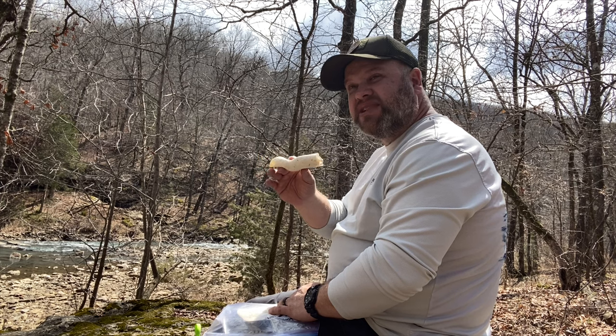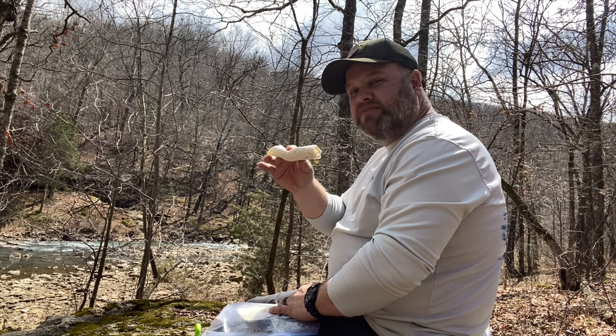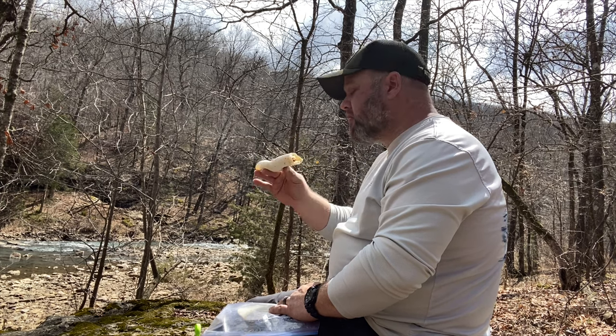That's a quick, easy, really tasty trail lunch. Cold lunch.